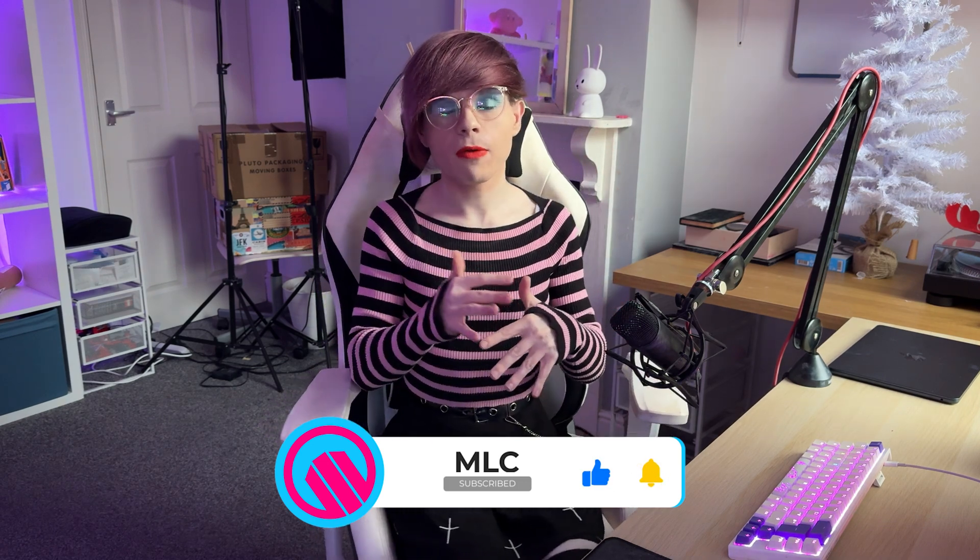Anyway, I have been Madison Charlton from MLC Tech — thank you so much for watching today's video. If you liked it in any way, shape, or form, make sure to give this video a like and maybe subscribe for more content like this in the future. I hope to see you in another video soon — goodbye for now.